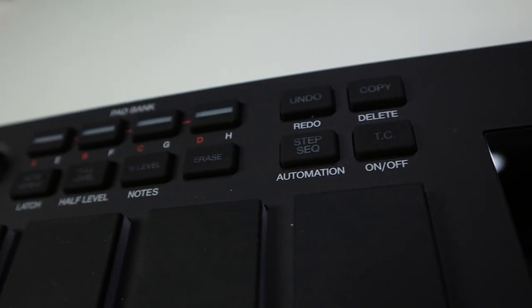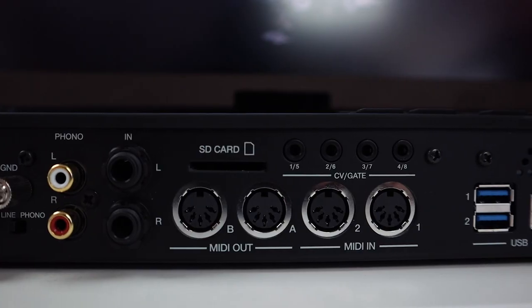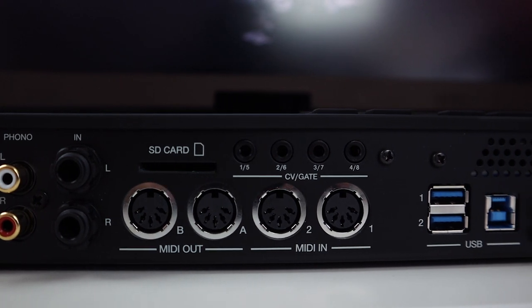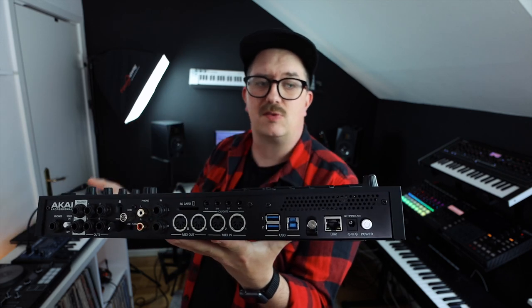That's new, and they've also repositioned and added a few hardware buttons on the faceplate itself, and they moved the master volume knob from the weird position in the back to right over here. The MPC Live 2 now has the same CV gate connections that you can find on the MPC One, and the same goes for the ethernet connection over here that gives you Ableton Link functionality. Other than that, the MPC Live 2 and the older MPC Live are really, really similar to one another.